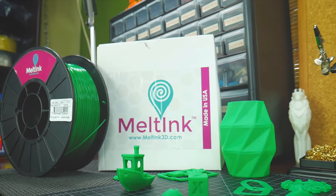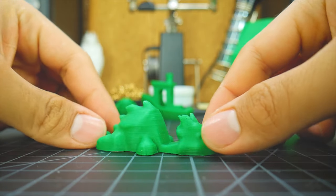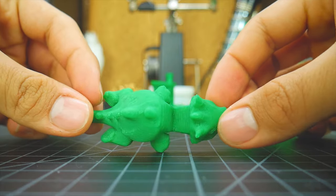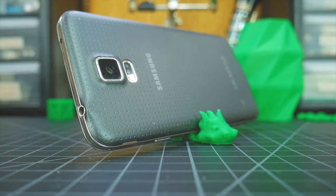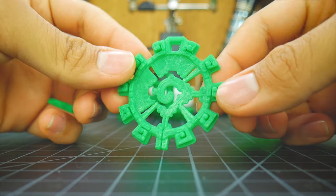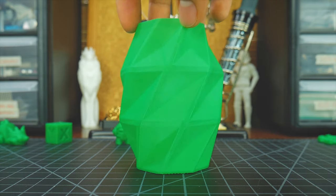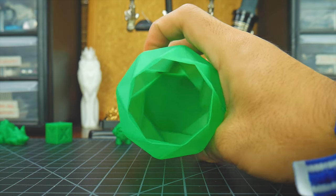Knowing this, I went ahead and printed stuff with almost no overhangs. First up is this dragon keychain that doubles as a smartphone stand — it's functional and printed very nicely with no errors. The same goes for this Mayan inspired pendant, which I printed for my mom. Finally, I printed this vase using vase mode. Due to the filament's consistency, it looks smooth and perfect.